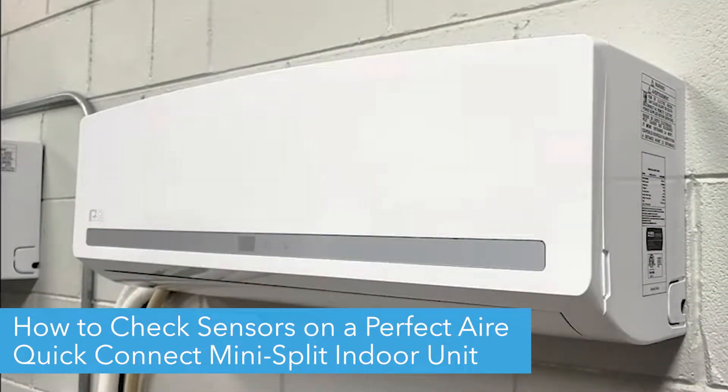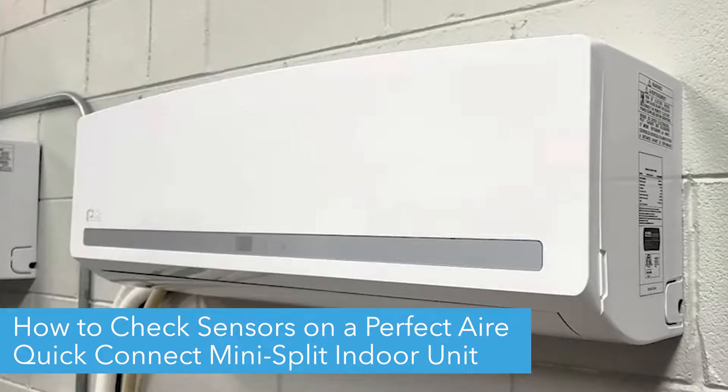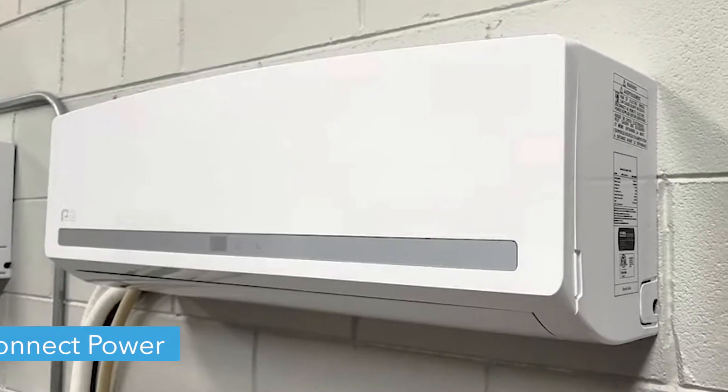Hello! Today we're going to show you how to check the sensors on your Perfect Air Quick Connect Mini Splits indoor wall unit. Before we begin, make sure you disconnect power from your unit before removing anything.